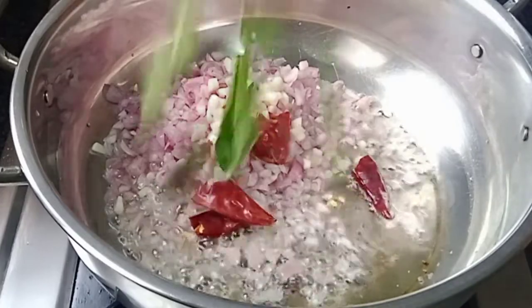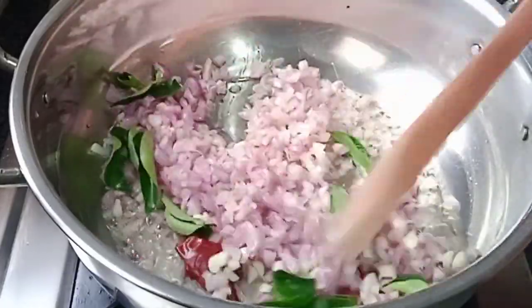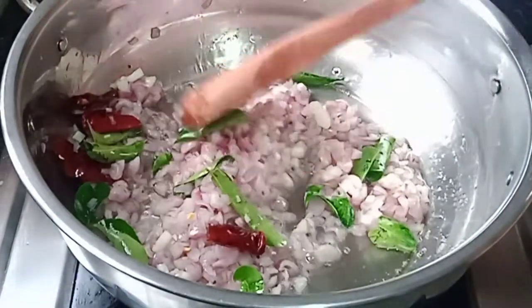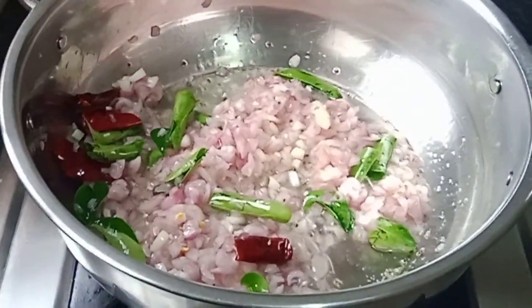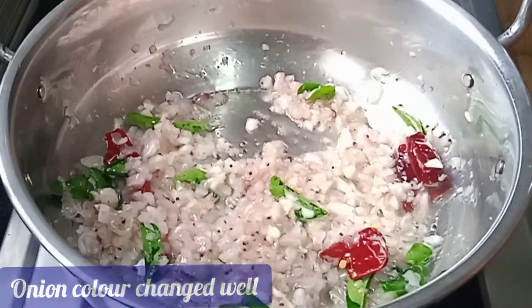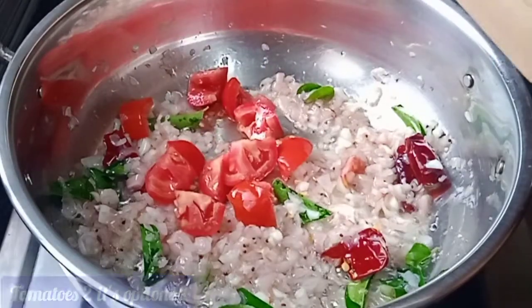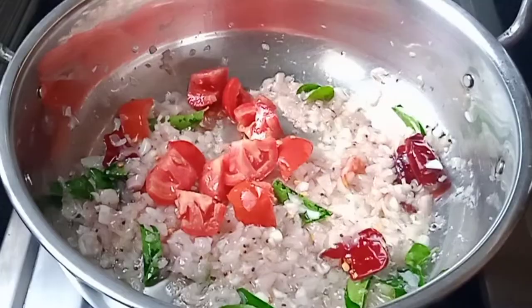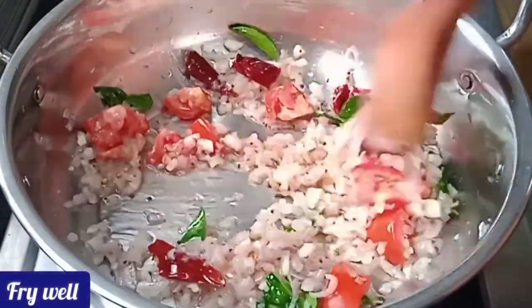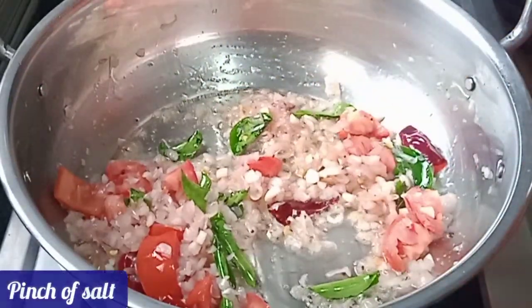Press a little bit. Make sure you cut it like this. Cut the top, then add a little sauce.